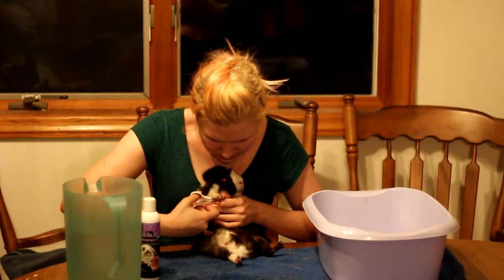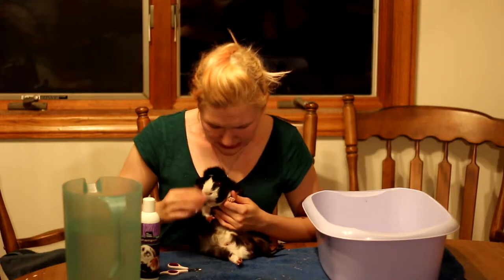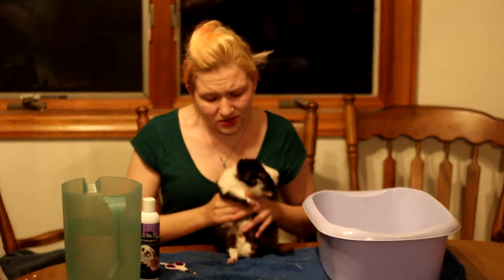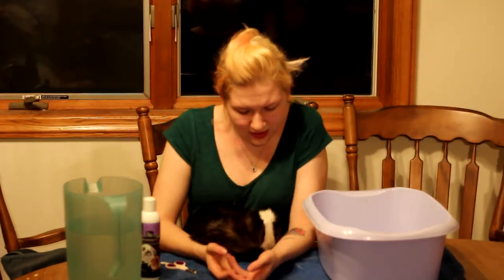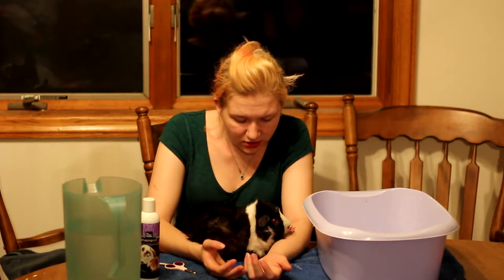He doesn't like his front paws being done as much, but he's actually very well behaved for a guinea pig. I use these little scissors that you can get in the small pet section, or they also sell them in the cat section — I even found them at the dollar store, which is awesome because I need to save where I can, especially having 56 guinea pigs plus our other animals.